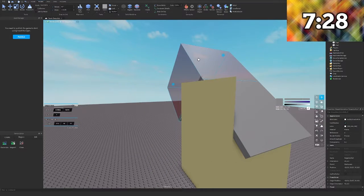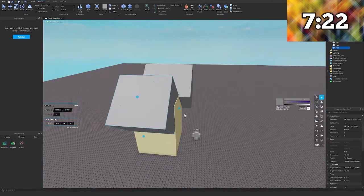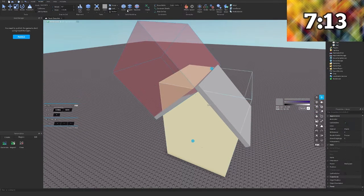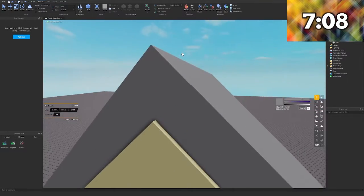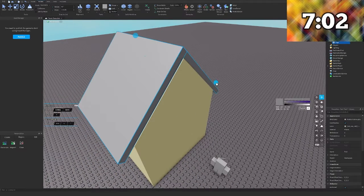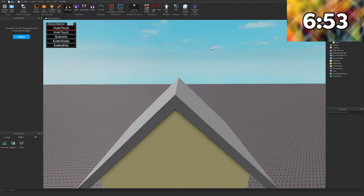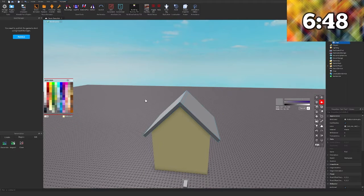Looks kind of messed up, let me fix that real quick. Alright, union it. Good. Then we're just going to size it. I think that's fine - I don't think it really needs to be perfect. That's okay, we got like six minutes left.